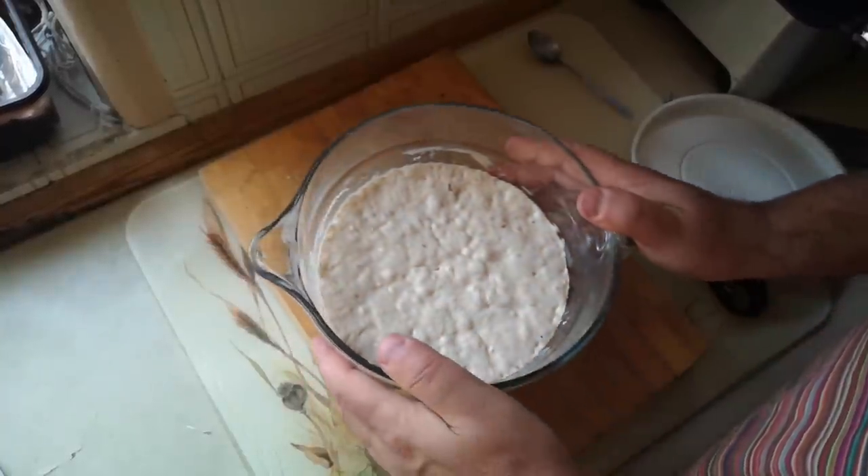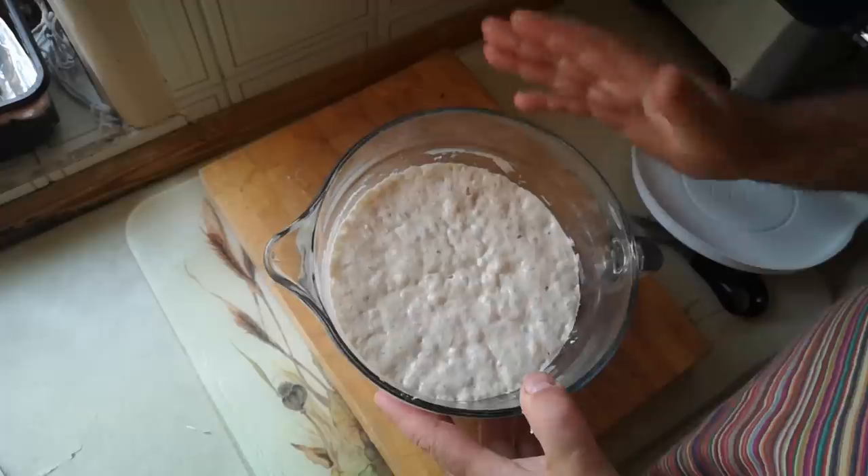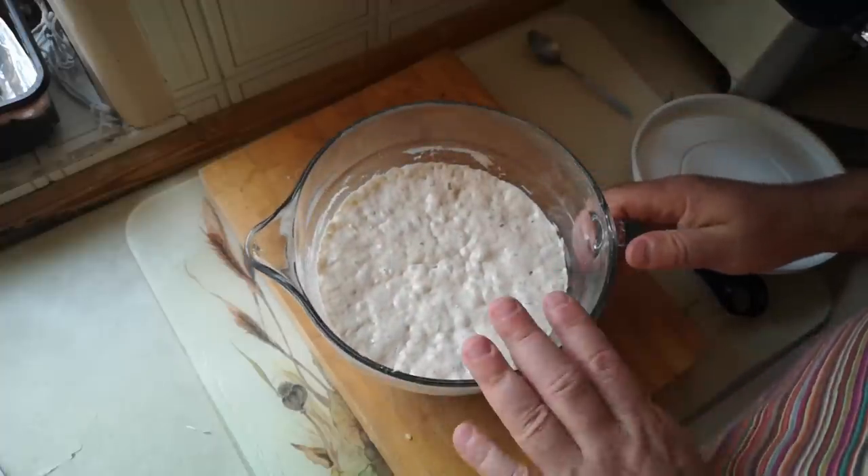I've got here a sourdough crust mix for a pizza. It's actually quite a well-hydrated dough — this is a 75% hydration sourdough mix. I'm going to add some more flour before we make pizza.